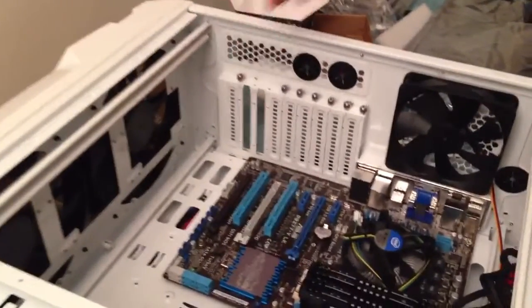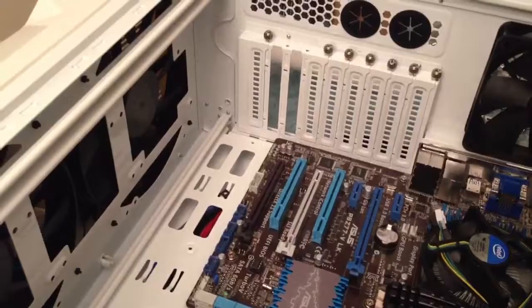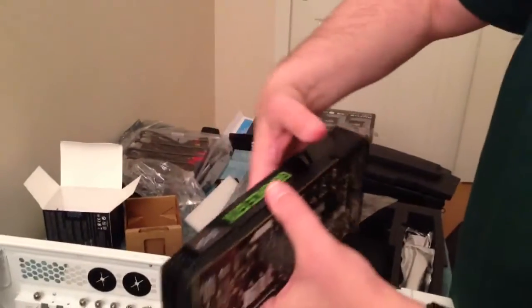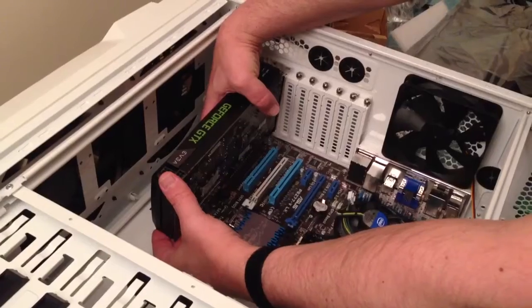We've already taken out some of these covers for the back. You have to take out two in order to expose all the stuff that you need to expose on the back of the card. And we're actually going to put it in this PCIe slot. And it's going to go in just like this.